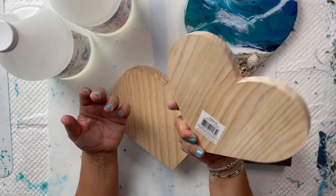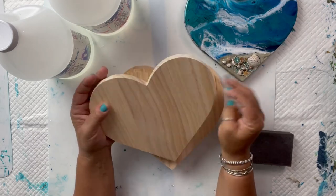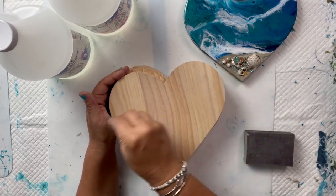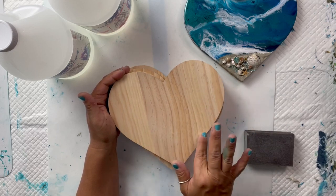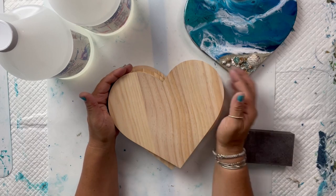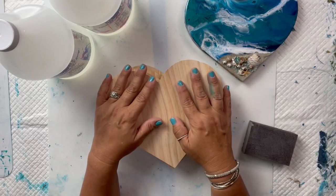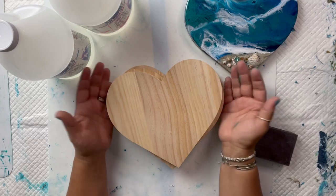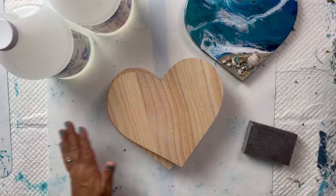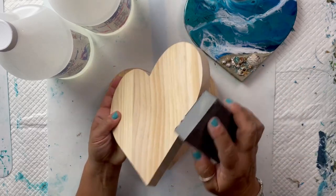So what we're going to be doing first is prepping our wood boards. I sand them — I use a little sanding block. They're pretty smooth as is but you need to sand them a little bit, especially around the edges. And then for the beach sand portion, I use Elmer's Glue All, unbleached titanium paint which is a tan colored paint, and beach sand that I get on the beach. You can also order sand from Michael's or Amazon.